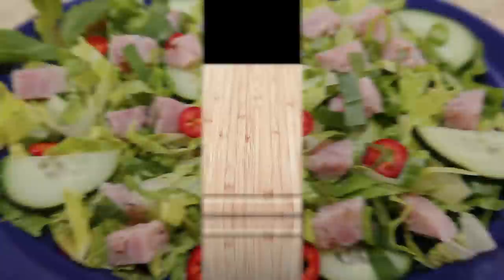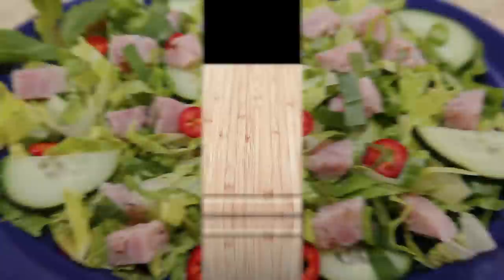I hope you've enjoyed this easy how-to video. If you have any questions or comments, please feel free to post below. For full recipes, check out RunawayRice.com. I work on new recipes each week so please subscribe to my channel to stay tuned. This is Trang wishing you good eating and good health.